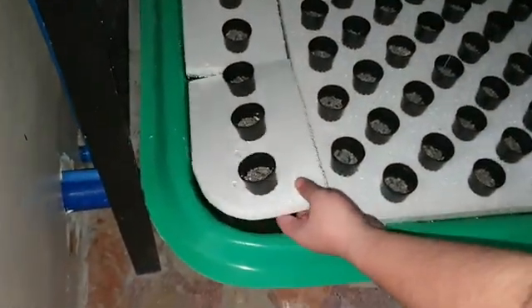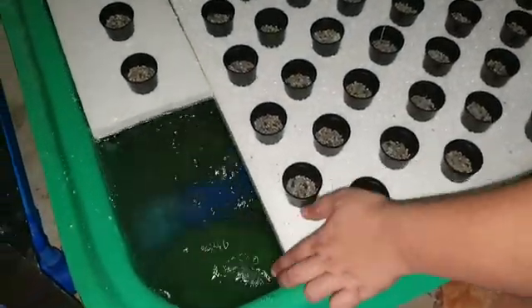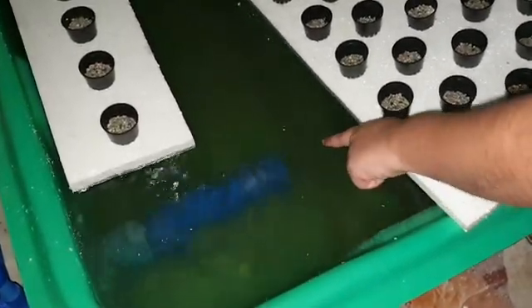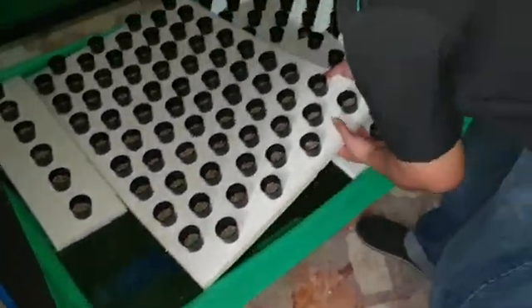This is the outflow or the outlet of the growing compartment. We use a floating raft growing bed, and this is the outlet of the radial flow. As you can see in the outlet, the water is clean compared to the fish tank. So that's how efficient the radial flow filter is.